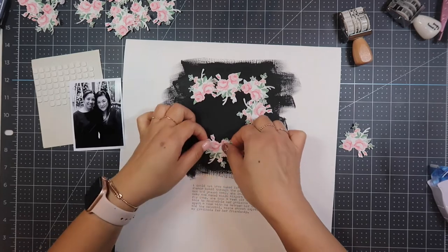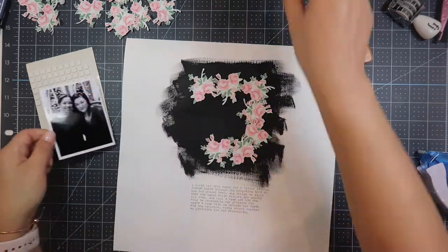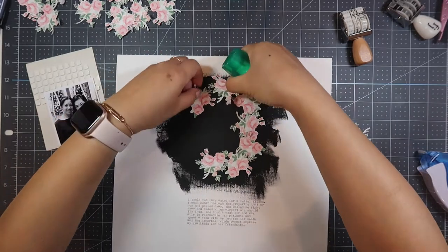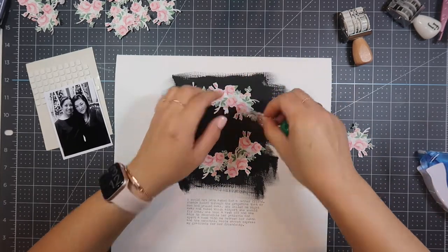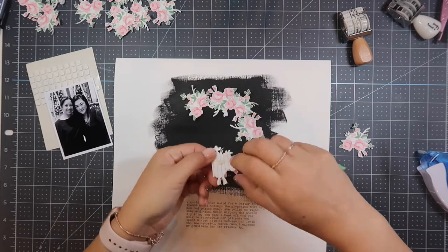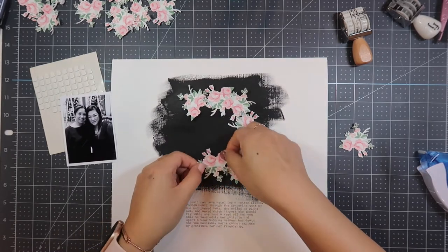I'm moving these flowers down because not much of them would show when I put my photo on top. Now I'm coming in with the Tombow Mono Multi-Adhesive — this is the glue you need to adhere to paint or even mixed media, so I always have this on hand. I'm just putting a tiny bit in the middle of the die-cut flowers and going all around.